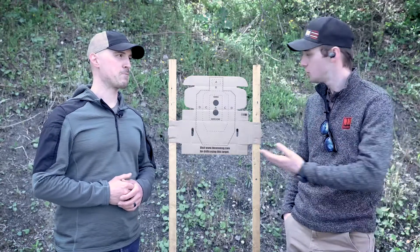What's up everybody? My name is Greg. And I'm Dusty. And today we're coming to you with our Shoot Your Pack drills.